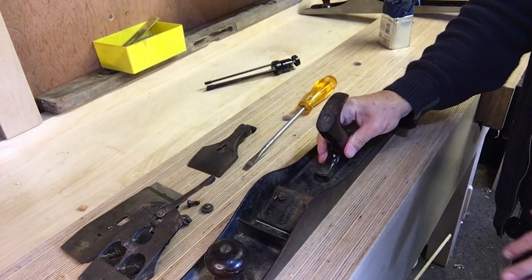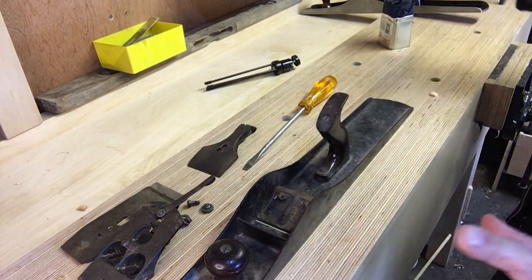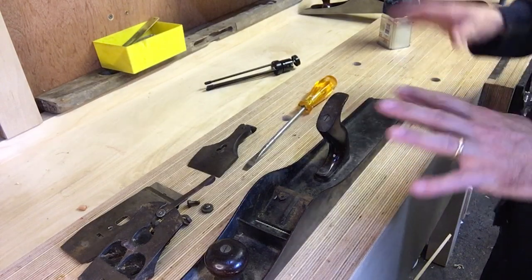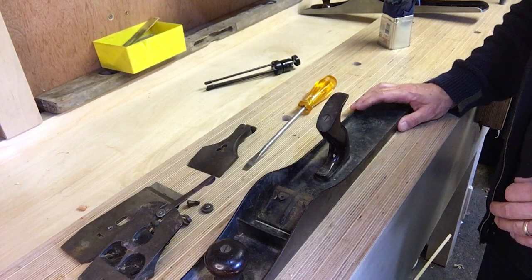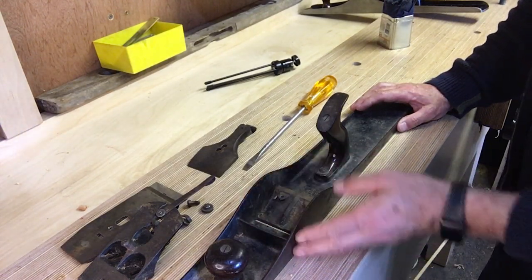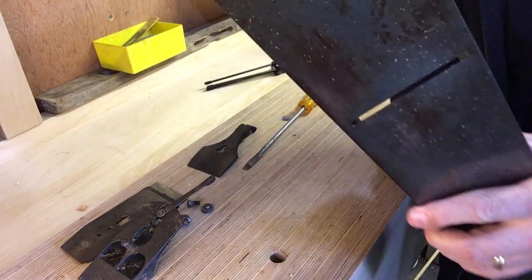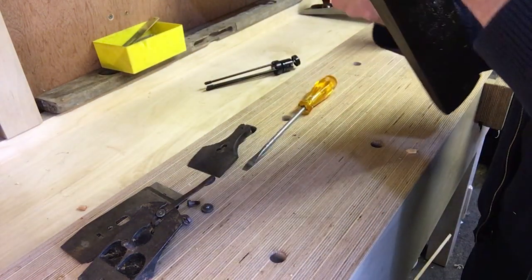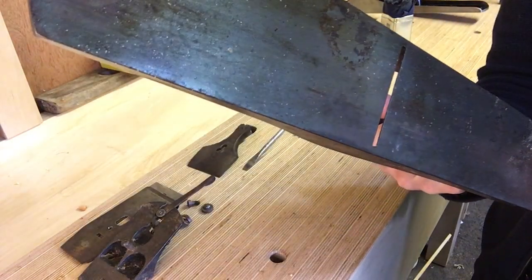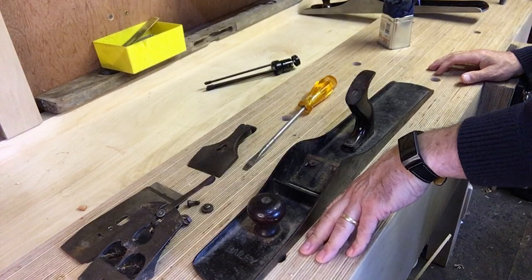The handles are in good condition. All the bolts and screws — these are brass — will come up nicely. We're going to give it a good clean: soap and water, a bit of wire wool, and methylated spirits on the sides and bottom. The throat is in pretty good nick and the whole thing is going to be a nice easy clean. Let's get started.